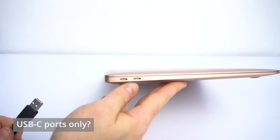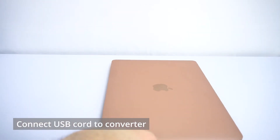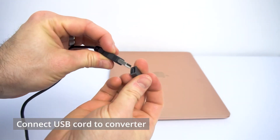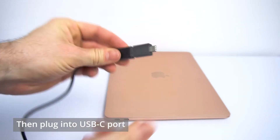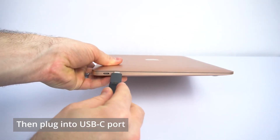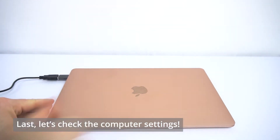However, if you have a USB-C port like this, we'll first take this adapter and connect it to the USB cord for the Leitner, and then we're going to plug that into the USB-C port on the Mac.